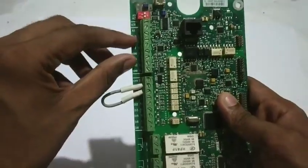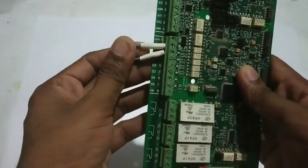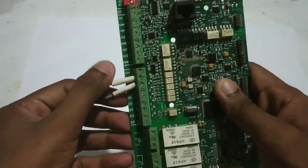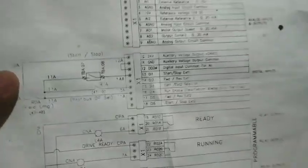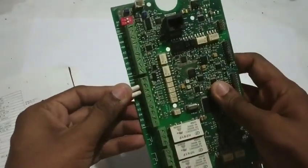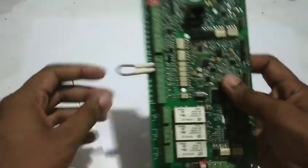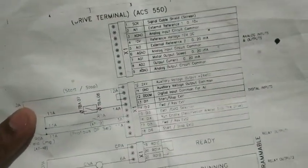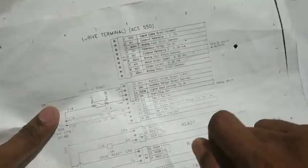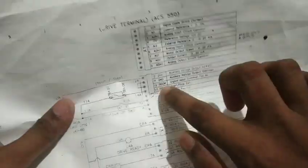These are analog inputs and analog outputs, and we also have digital inputs and digital outputs. For digital inputs, you need 24 volts. The ground is D-common at terminals 12-13, which is inbuilt. Digital inputs control motor functions: start, stop, forward, reverse, and speed. Remote control is also one of the digital inputs.